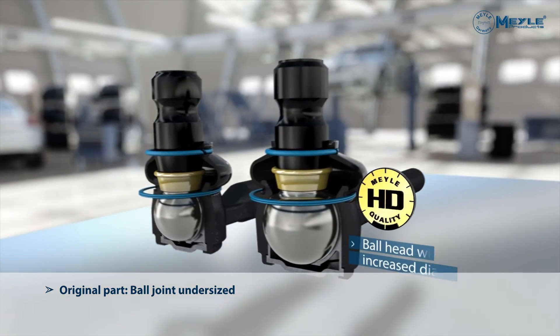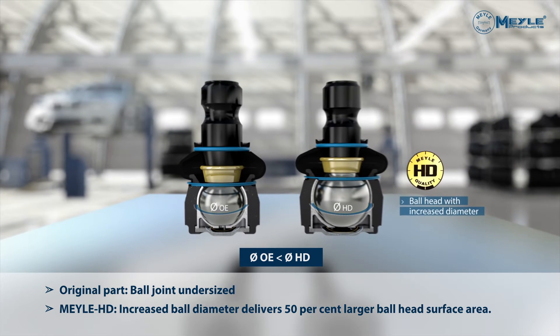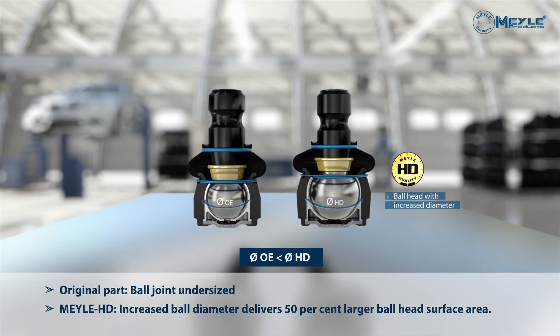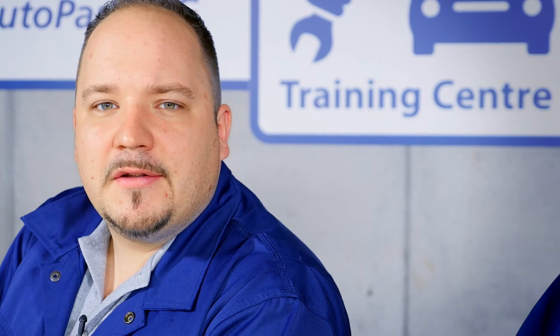On this HD tie rod end assembly, you can see the technical enhancements we have engineered. Compared with the original design, the ball head diameter of the Mylar HD tie rod end is significantly larger. Thanks to this modification, there is more surface area to distribute high loads across, and this is why the tie rod end lasts longer.